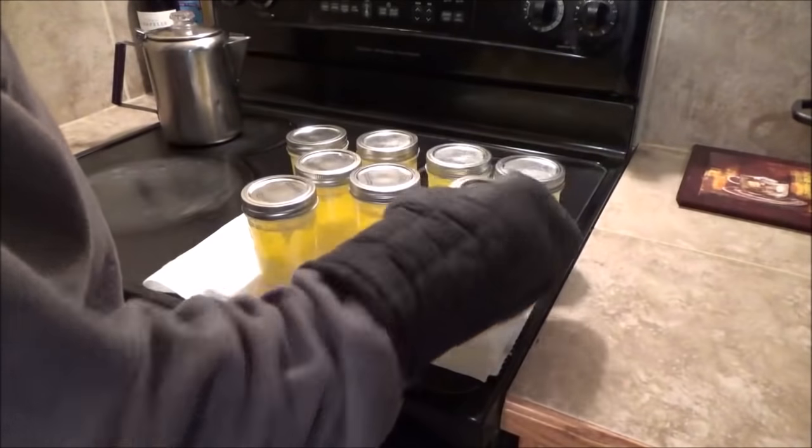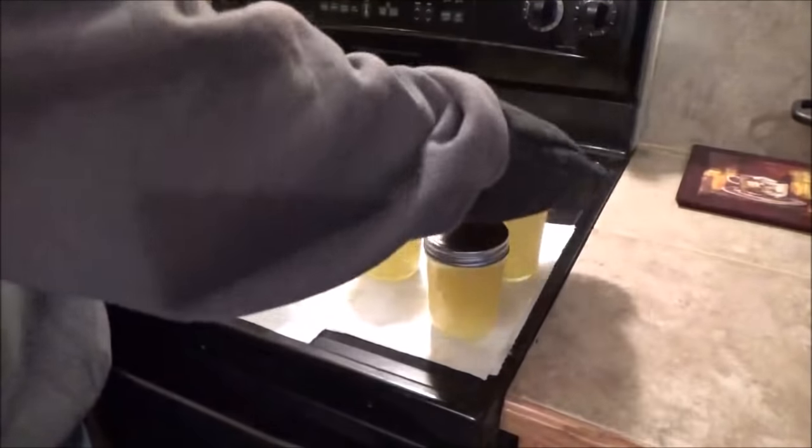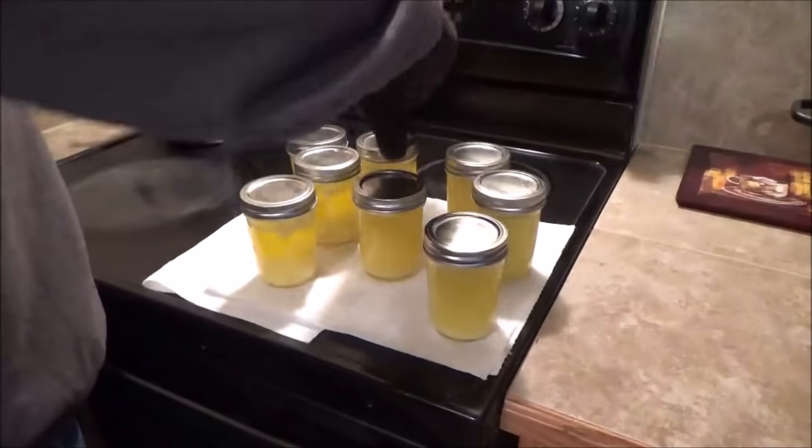There we go — shake this every 15 minutes or so until it solidifies so we don't get a two-tone looking butter. I'll have enough butter for the tent — this should do almost two years, I would think.